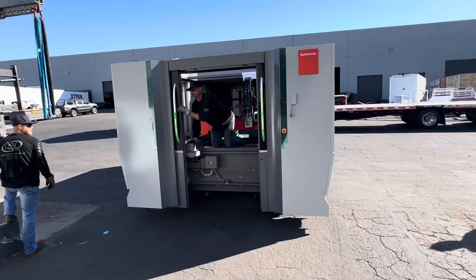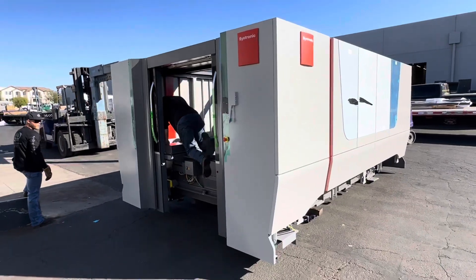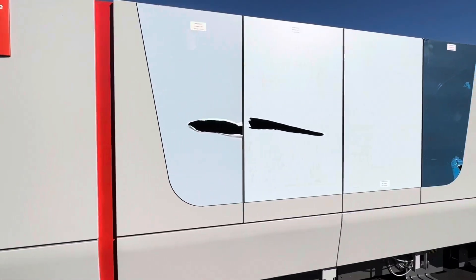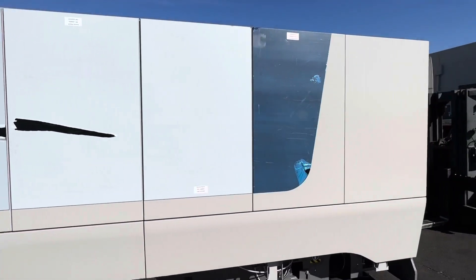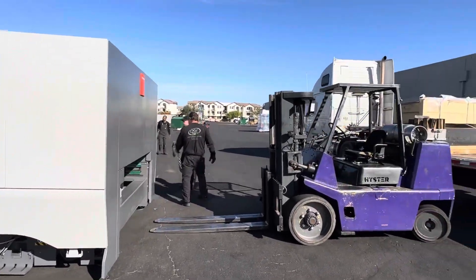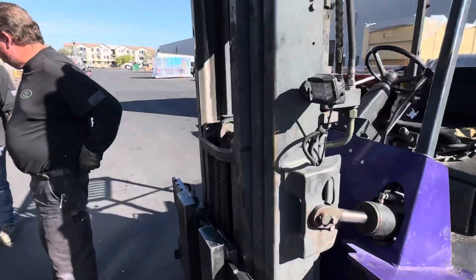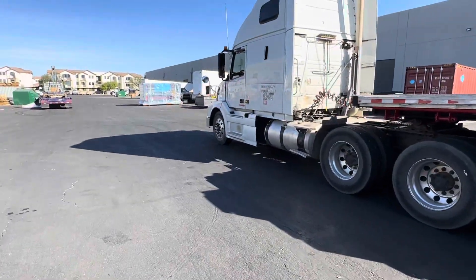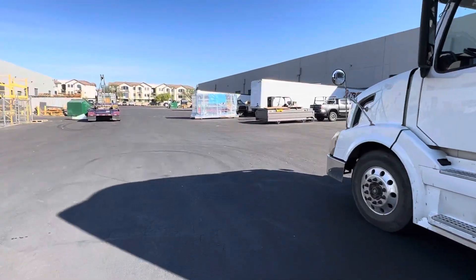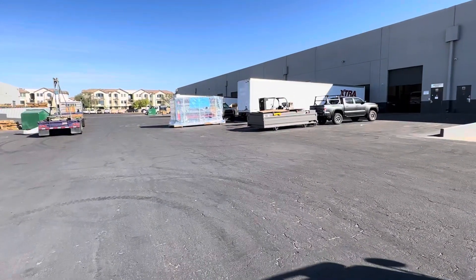This is our new laser that is going to be getting installed. This is just a small portion of the laser here at our shop, but this is going to allow us to take our business to the next level — not only for our current production, but also the production of our stuff with other companies that we do business with. We have now started another branch of Westcott Designs, which is called Westcott Manufacturing, and we are going to be private labeling for a few other companies that are out there.